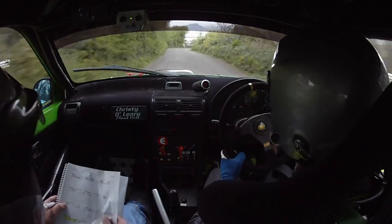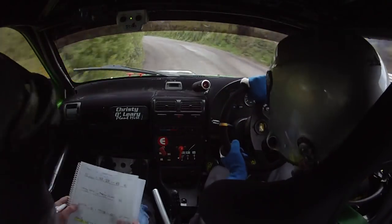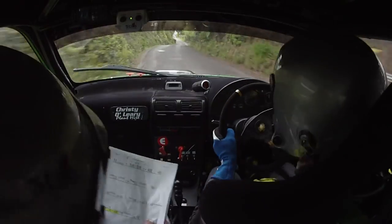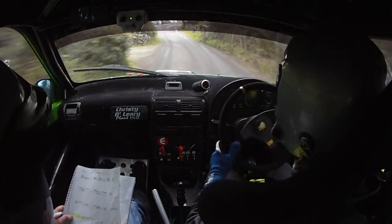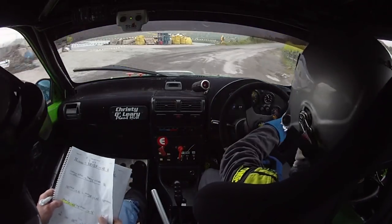3 right into 4 left. Into 4 left and short 3 right into 4 left. Into 4 left, now we'll 30 down the middle, caution 2 right, 2 right plus, caution 2 right plus, opens 4 right — it's long and slippy and a flat crest.